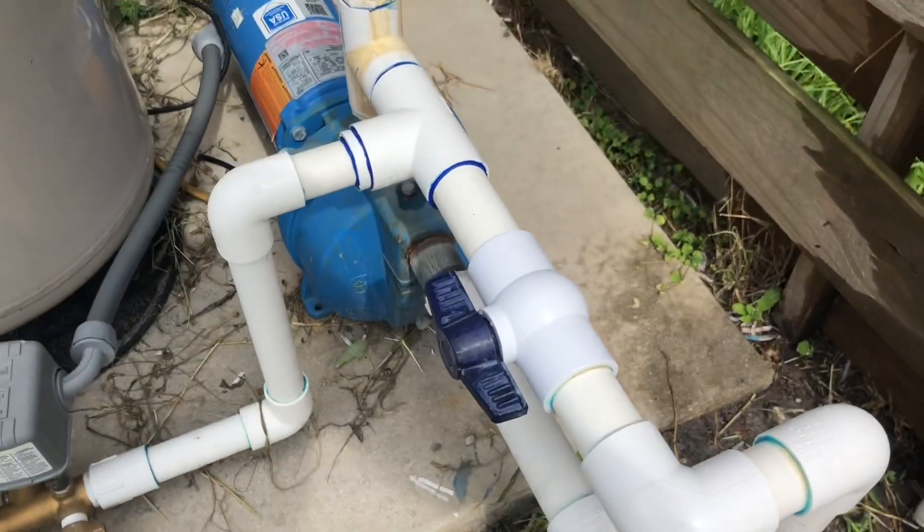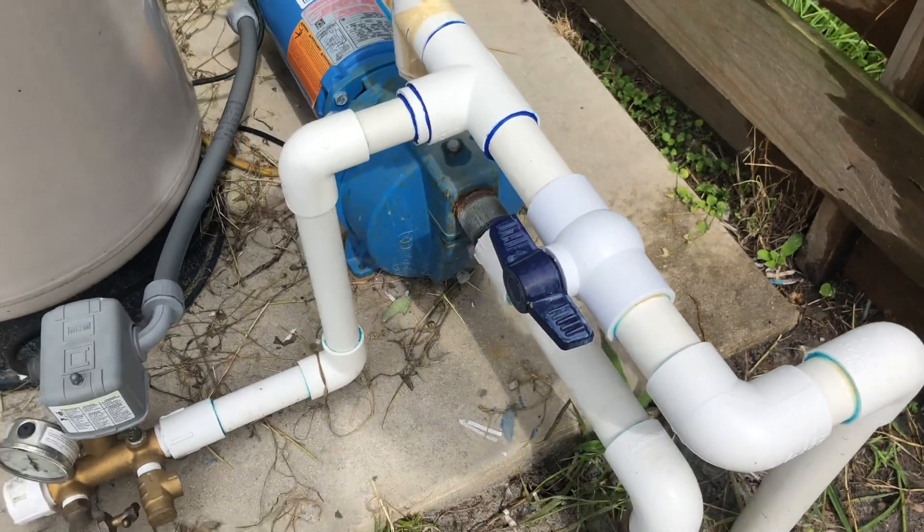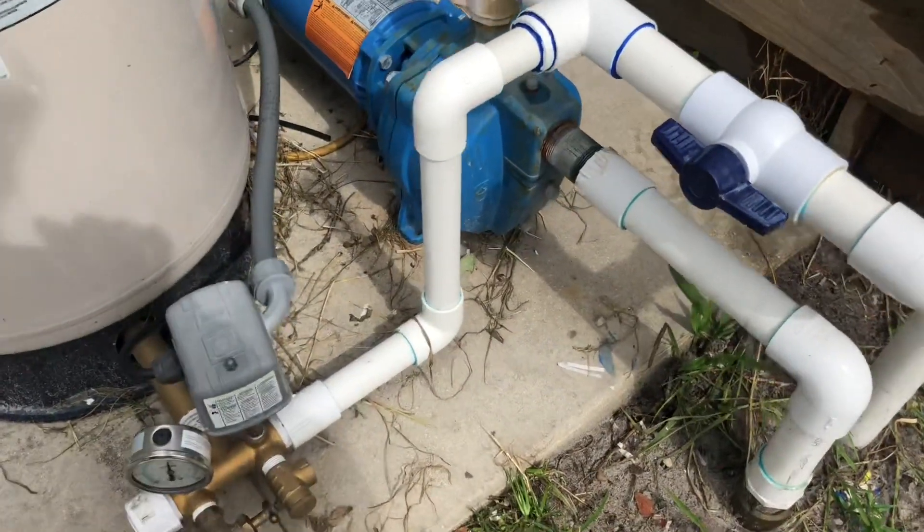This thing pumps up to 24.6 gallons per minute. I get about 22 gallons per minute out of my wells.